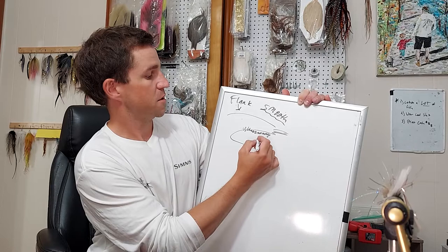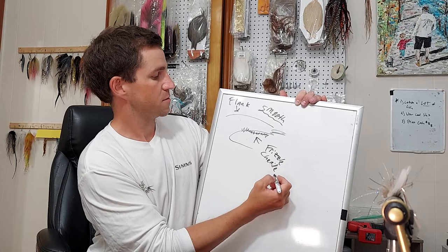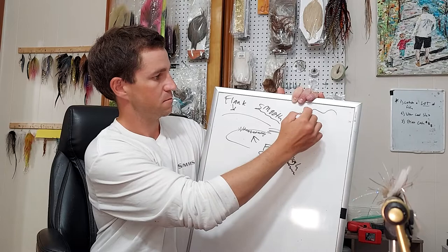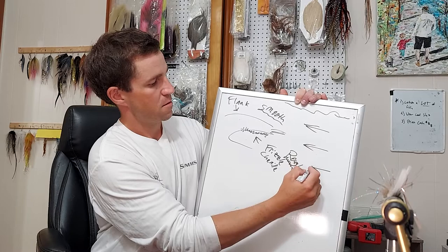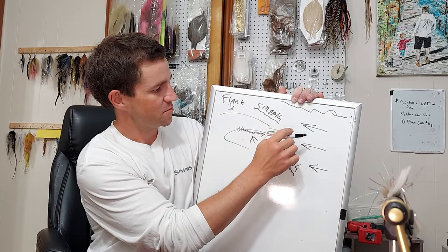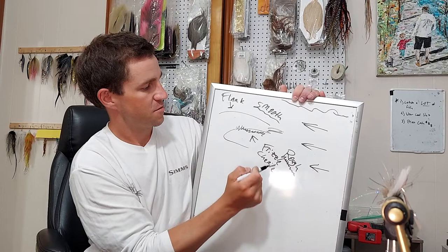So let's say on the bottom is some sort of rough surface. It's rough on the bottom, and now it's underwater in an incompressible fluid. An incompressible fluid is moving over an object — one part of the object is smooth, the other part is rough.